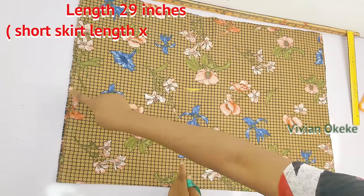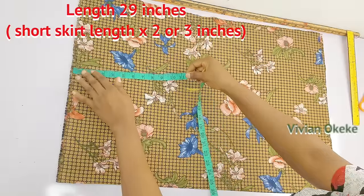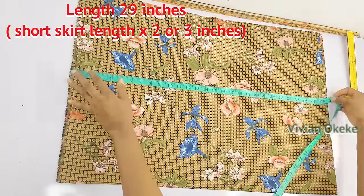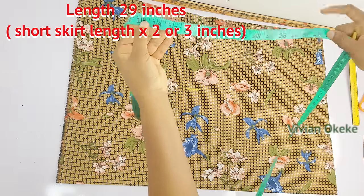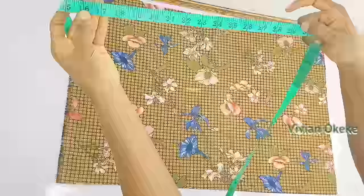For the skirt length, make it your short skirt length plus extra inches allowance. To get enough ruche, make it your short skirt length multiplied by two, or multiply by three to get a stronger ruche effect.